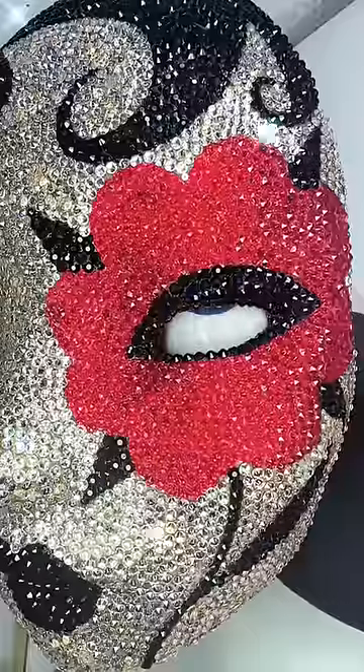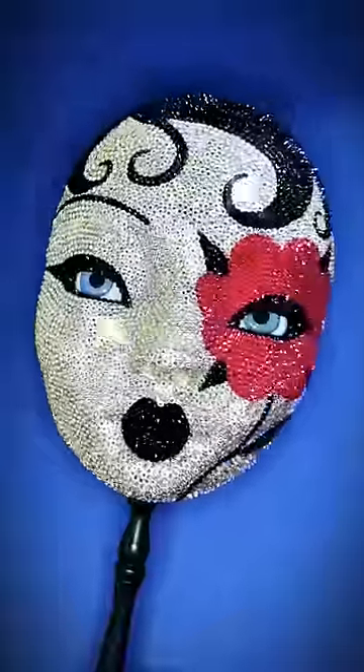Let's pop them in and see the finished mask. She's stunning, but wait till you see what happens in full sunlight. She's a disco ball.